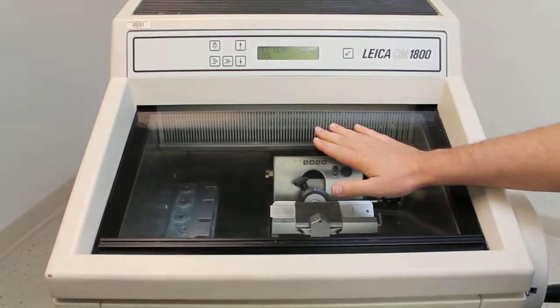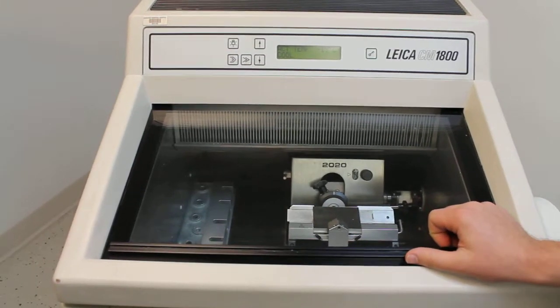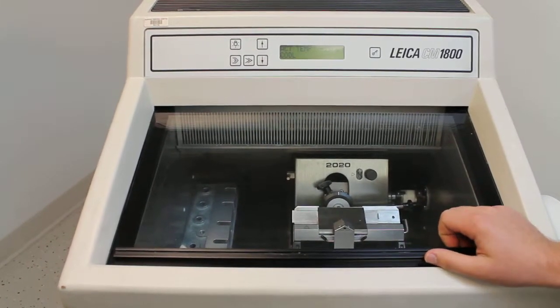We also have the heated lid. That keeps fog from forming, which allows you to see the sample you're cutting while keeping the air in.